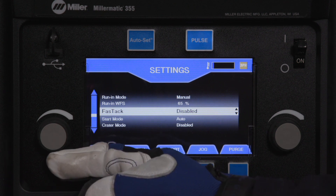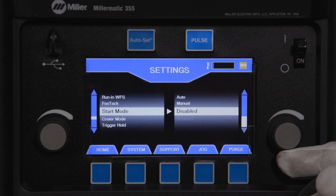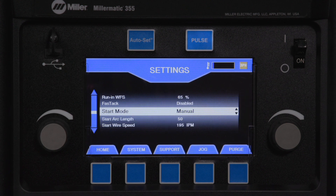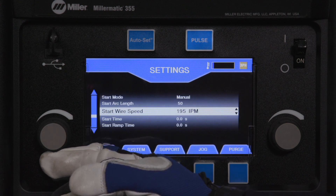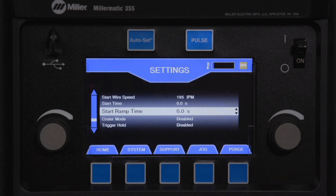Aluminum pulse hot start mode has three settings: auto, disabled, and manual. Auto uses factory default start parameters. Disabled turns off the factory default start feature. Manual mode gives the operator the ability to adjust start arc length, start wire speed, start time, and ramp down time to customize their arc start settings.